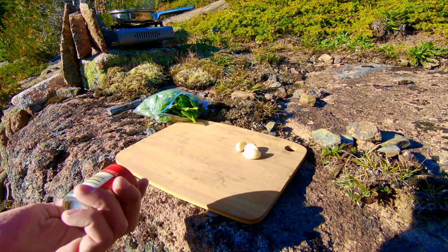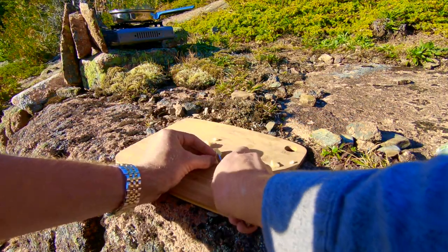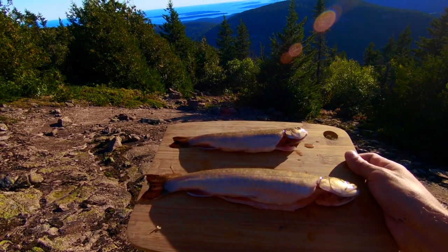For ingredients, I brought along some garlic, I have some spinach, and I'm going to top it off with some dill. I also brought hot sauce, and of course something we can't do without — I brought along the fish.